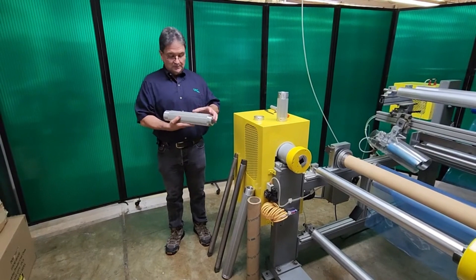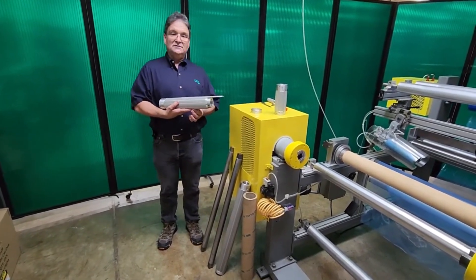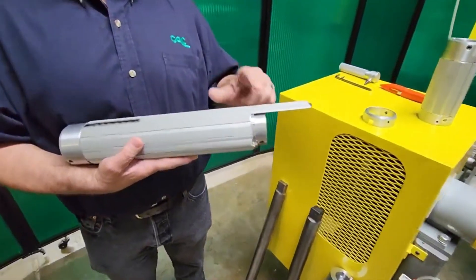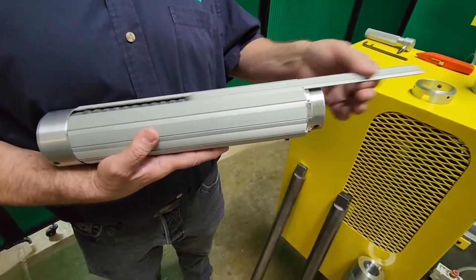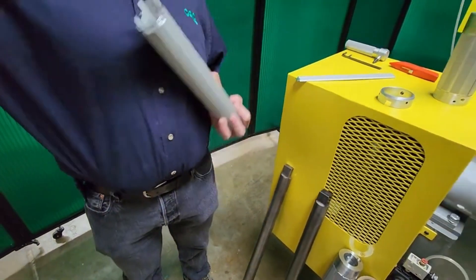And then what you will see inside this air shaft is the outside is made of what we call interlocking segments. It's a leaf type air shaft. These segments all interlock with each other. So you slide one of these out, and then you can see the internal construction of this air shaft.